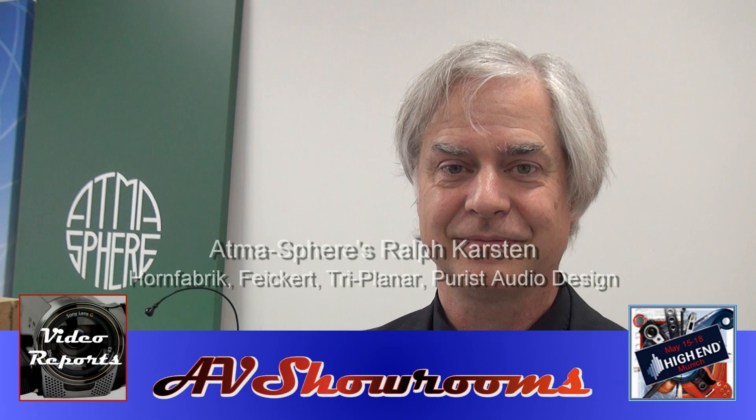I'm here with Ralph Karsten at the High End Society show in Munich, Germany. Ralph, how are you? I'm just fine. How are you? I'm very good this morning. Good to hear you. We're starting the show in your room. You always get great sound with horn loudspeakers and you're teamed up with a fantastic company that's going to be newer to our viewers in North America. That's true. So show us what you're bringing here at the show.